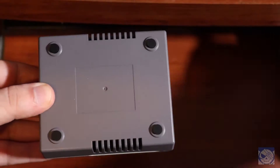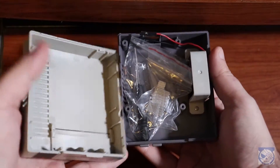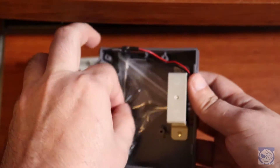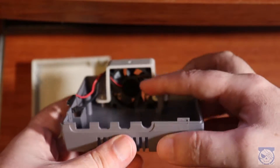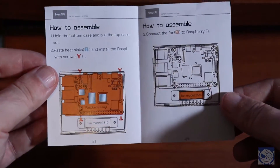We've got the case right here. The additional components are inside the case — you just pop the top off, there's no need to unscrew anything. We've got a bag of small heatsinks. We also get a screwdriver and some screws. The fan is actually built into the case on its side, oddly enough, and it connects to the Pi 4's GPIO pins. Here's the simple manual that tells you how to assemble the thing.